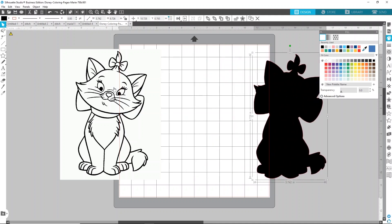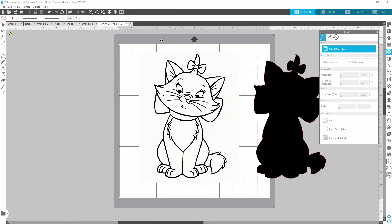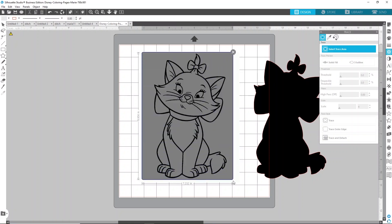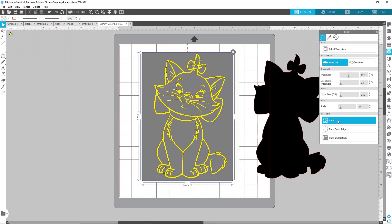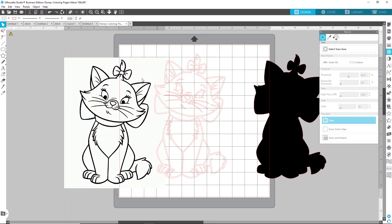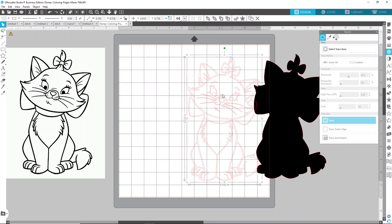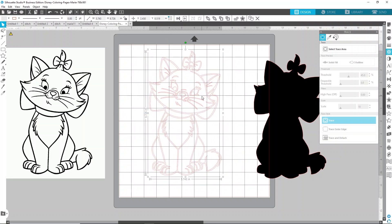Go back to your trace panel, select trace area, and draw that box just around Marie again. Now select Trace — which is the top option. You can move the original Marie off the canvas. You can see that she's an outline with a bunch of different pieces, but you can't just move the pieces or do traditional contour like you're used to in Cricut Design Space. I find this to be a little bit easier once you get used to it. I'm going to go pretty slow to help you understand, and once you've done it a couple of times, you'll fly through it.